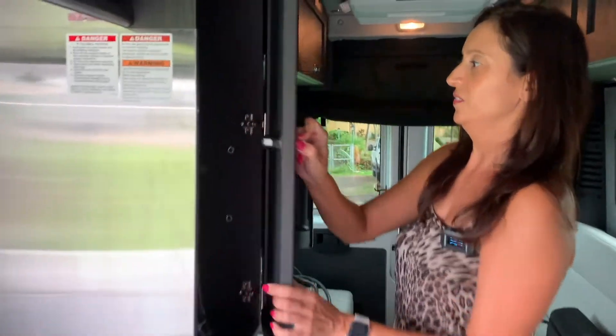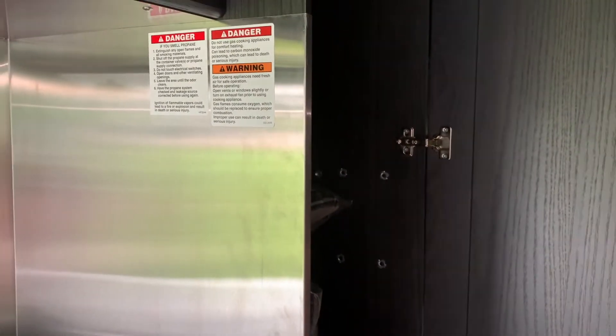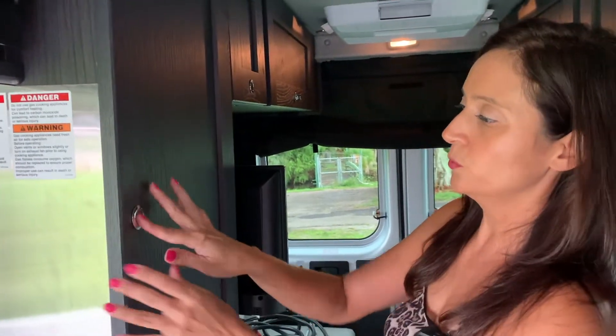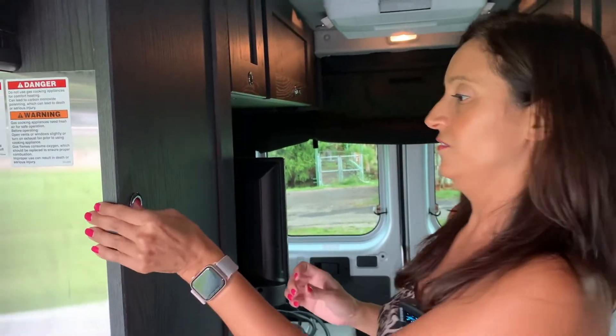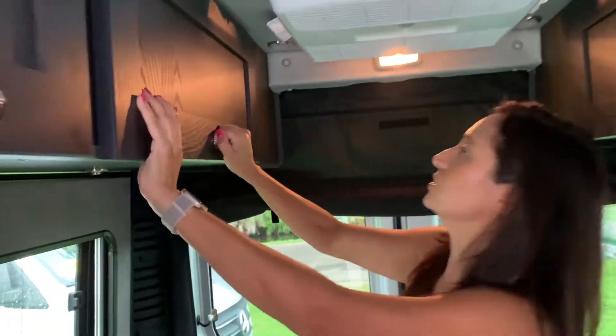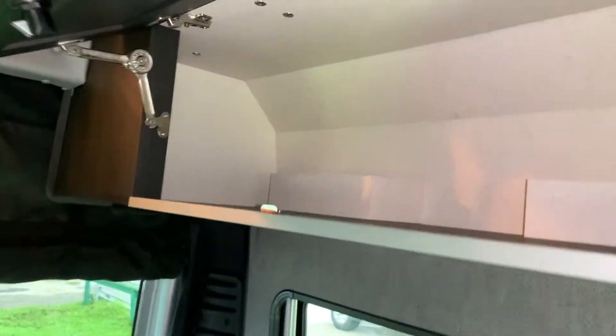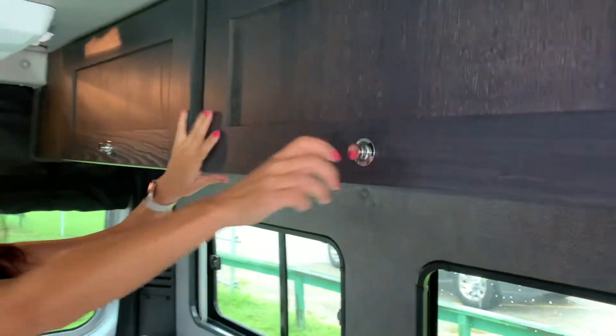Moving along. You've got a pretty good-sized wardrobe with a nice hanging rod, and it is removable. Four cute little pillows come with it. The doors are pretty secure — they're the push-button knobs. Above, you have your outlets and cable. The cabinets are pretty deep, so it gives you lots of storage space. There's netting for the rear doors, and there are a couple more additional cabinets.